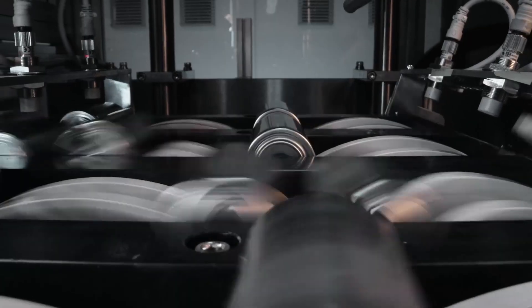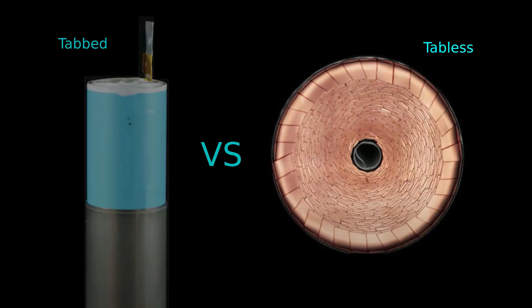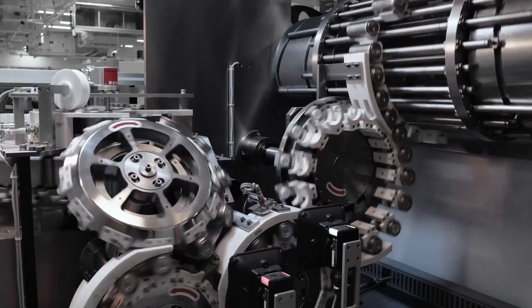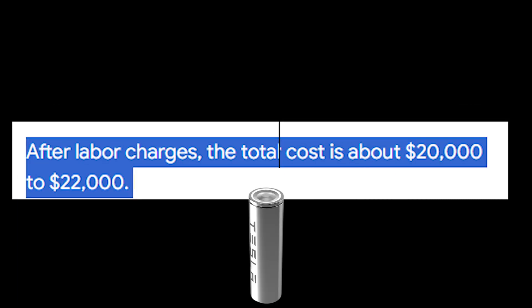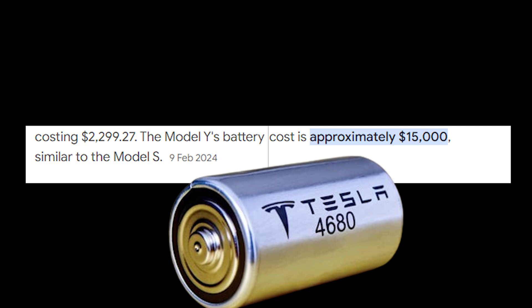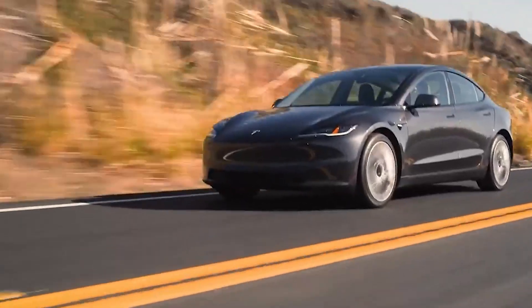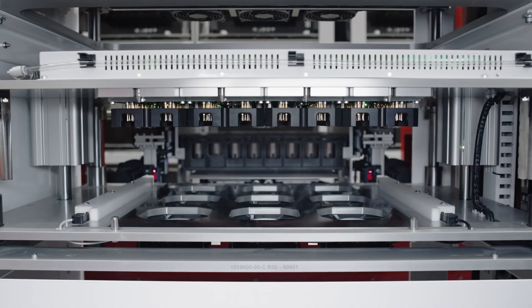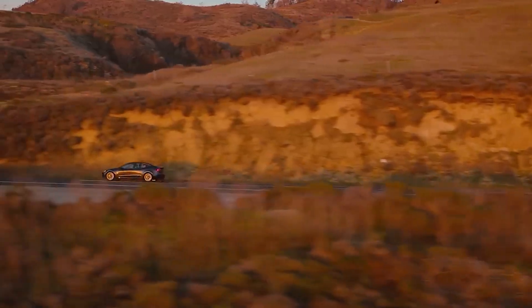The last reason the 4680 battery is better than the 2170 is its lower cost. By utilizing the tabless design, which is much easier to produce, Tesla makes its vehicles less expensive. For example, a Tesla Model Y using 2170 cells has a battery cost of about $20,000, while a Model Y using 4680 cells has a battery cost of about $15,000. This price reduction, coupled with the 4680's potential for increased range and improved performance, could be a game-changer for the electric vehicle market, with the potential to reshape the landscape of EVs and influence the future of transportation.